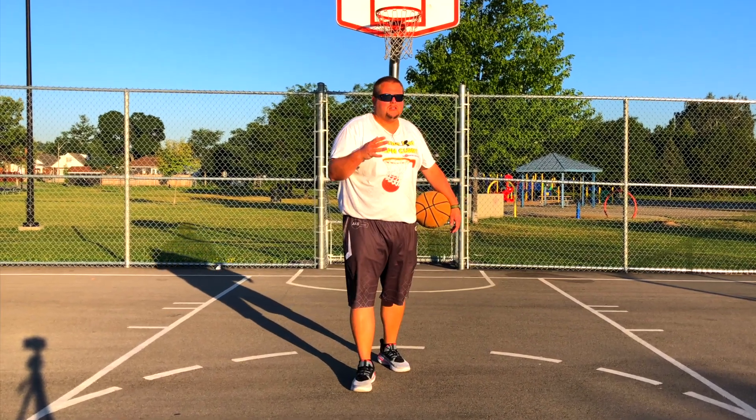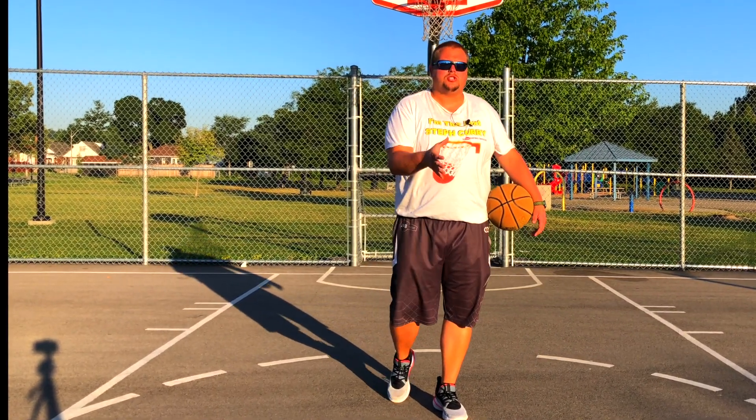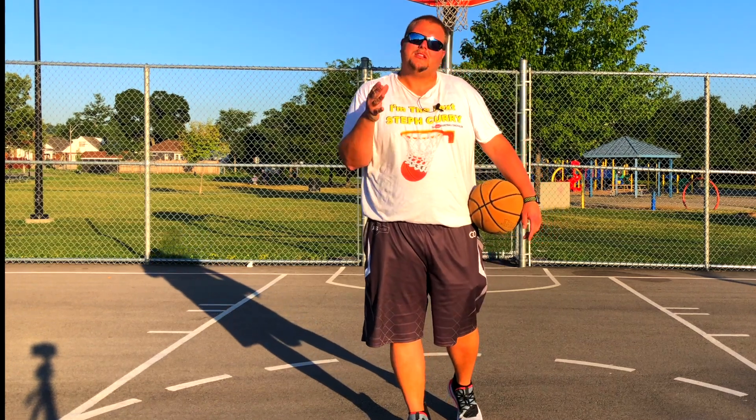Hey basketball players, today we're going to be talking to you about building your shooting form. So let's get down to it.